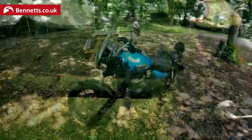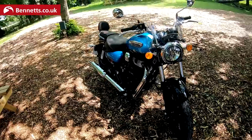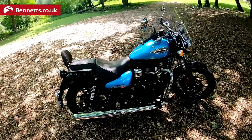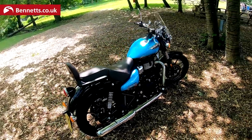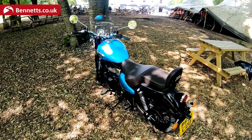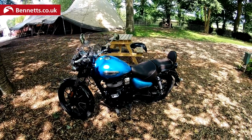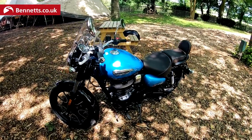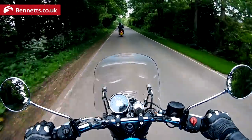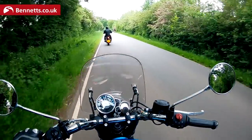It's the first new Royal Enfield for a couple of years since the Interceptor and the Continental GT 650 Twins came out. I reckon it's going to hit the sweet spot for younger, newer, less experienced riders — perhaps even shorter riders — or as a second bike, or for those who've been riding for ages but fancy something a bit easier. It's almost electronics-free: no IMU, no cruise control, no heated grips, no launch control. It's really, really simple.